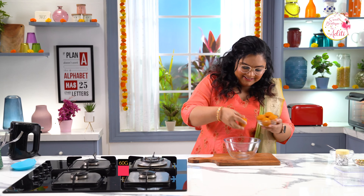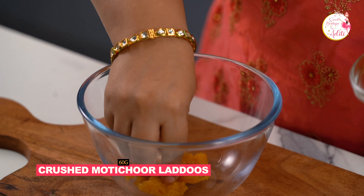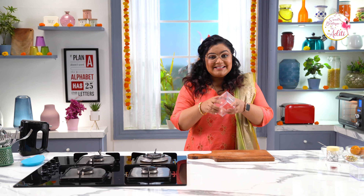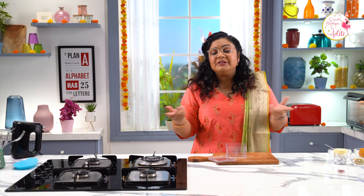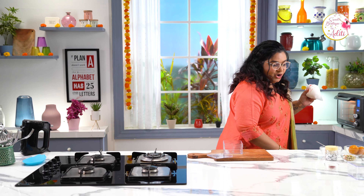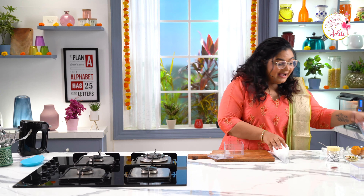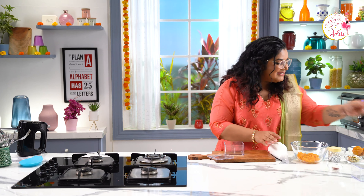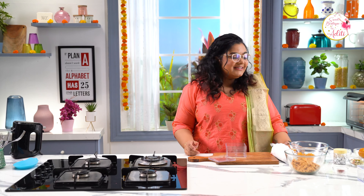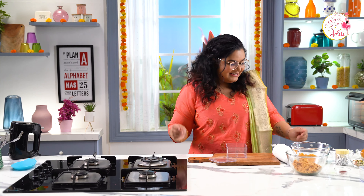We have some Motichur laddus here and we need to crush these as well. They are so nice and gooey — you can use homemade as well as store-bought. Now let's start assembling. I have these amazing tubs — you can use glass jars as well. I have the cream cheese filling in the piping bag. I also have the crust, the Motichur laddus, some dry fruits, rose petals, and some sprinkles. You can decorate according to your choice.